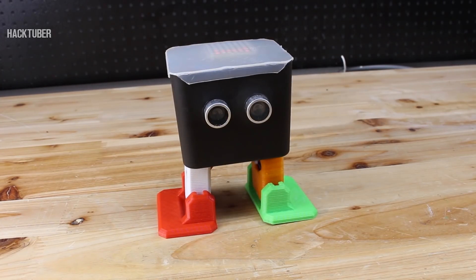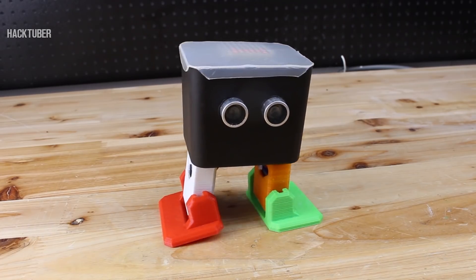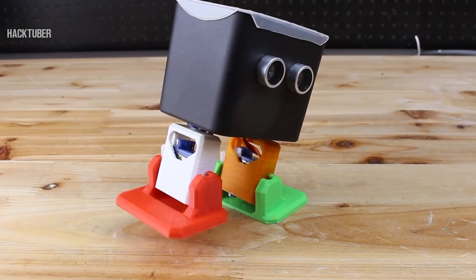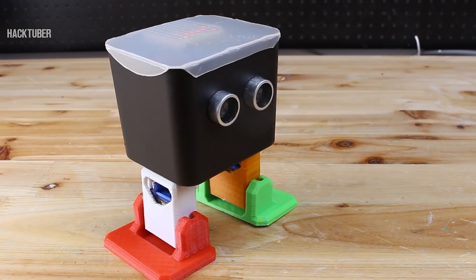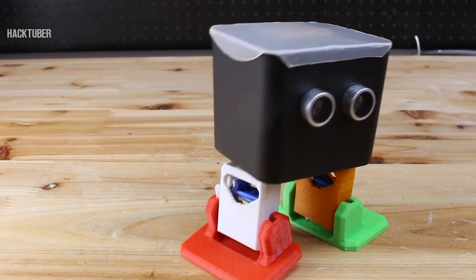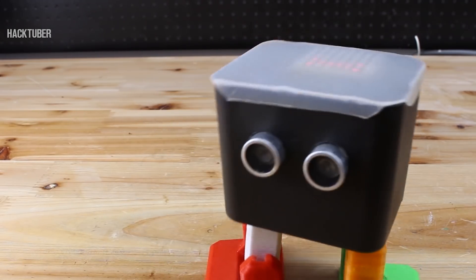For those who can't wait, in the description below is a link to the official Otto Arduino robot — it's open source. I must say that by far this is my favorite project and I love this cute robot. Let's hit 1000 likes and give some love to this smart and interactive toy.